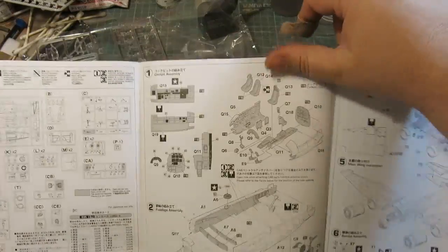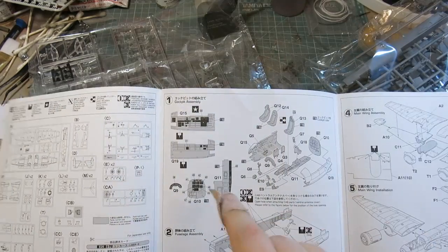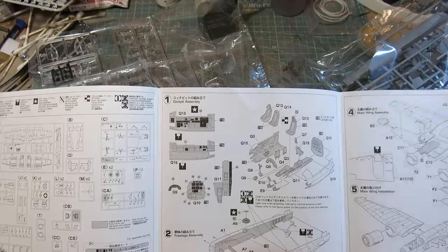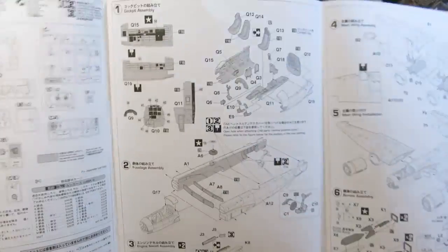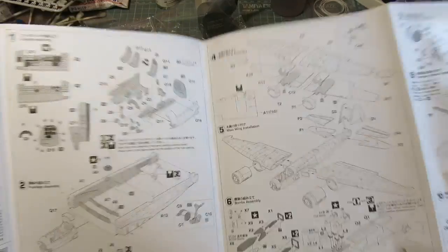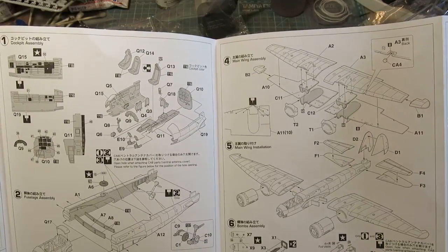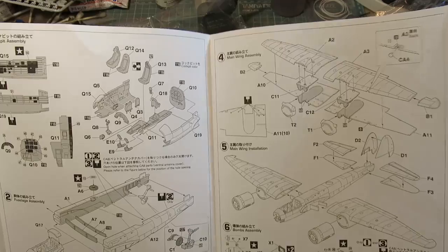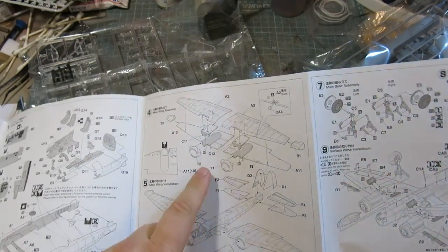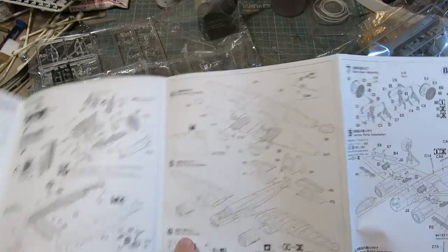Construction begins with the cockpit, and look at the really nice instructions for installing the decals. Really nice. Seems to be fairly straightforward construction, and there seems to be quite a bit of interior detail — this is going to be nice. No figures are included with this kit, though — I do want to point that out. Then you go straight into the wings, engine cowling assembly, ordnance, and additional ordnance at the bottom.